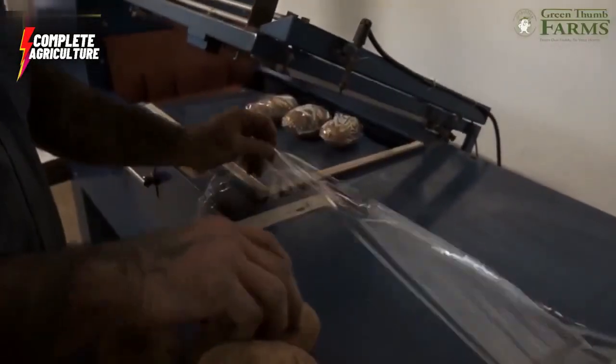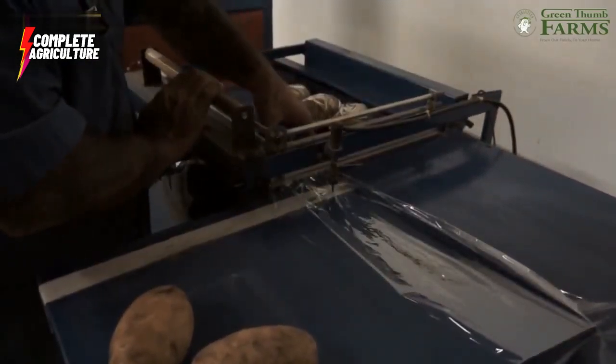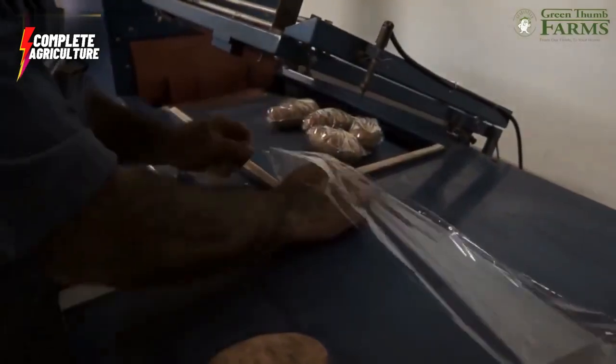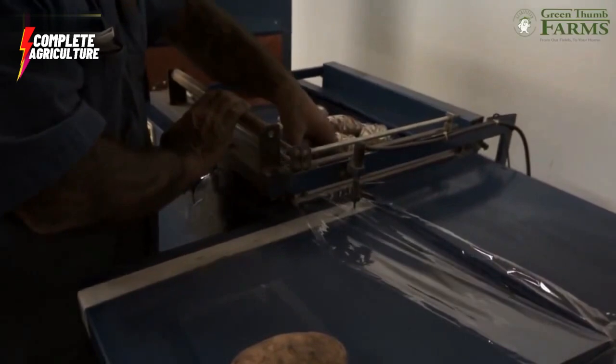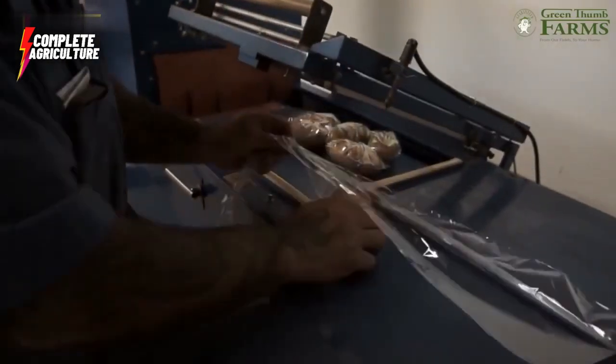After seasoning, the chips are packed in a bag or container. The packaging is designed to protect the chips from damage and to keep them fresh. Once packed, the chips are ready to be shipped and stored.